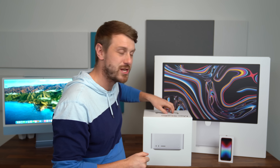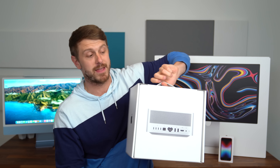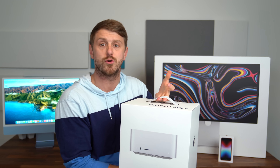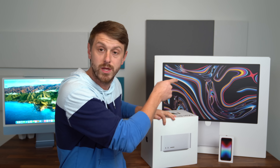Hey everyone, Tim Schofield here. It is time to check out the new Mac Studio, which is fairly heavy actually in this box. Of course I got the one with the new M1 Ultra chip, so I can run some tests on that.